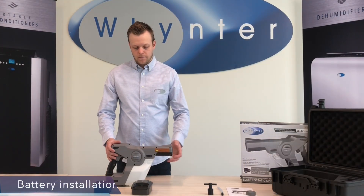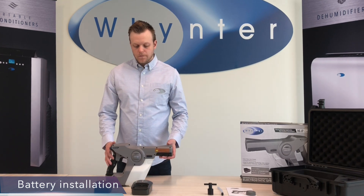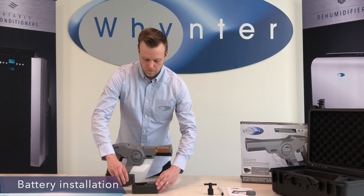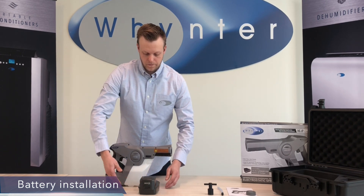All StairMax sprayers come with a single 16.8 volt lithium ion battery. The run time of the battery is 4 hours and the charge time is 90 minutes. To charge your battery, simply snap it into the included charger. You'll notice the charger has two sets of lights on it.